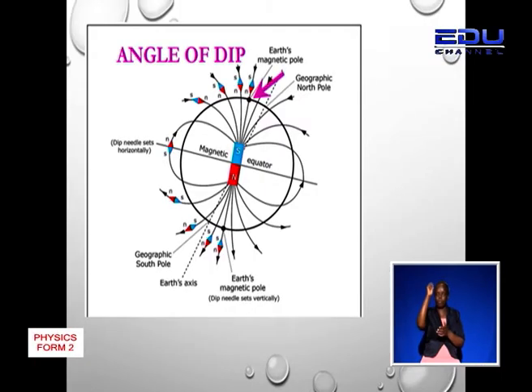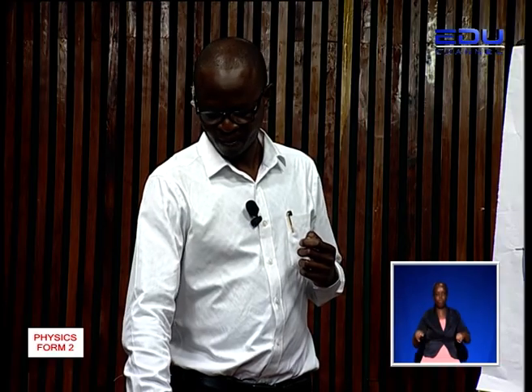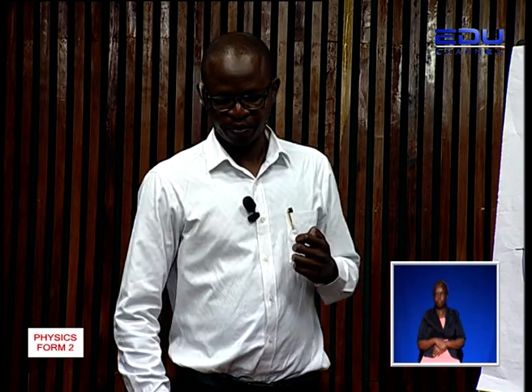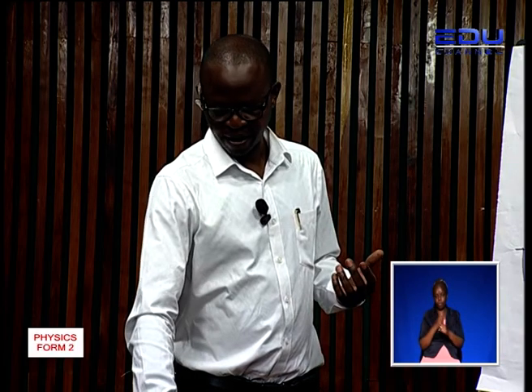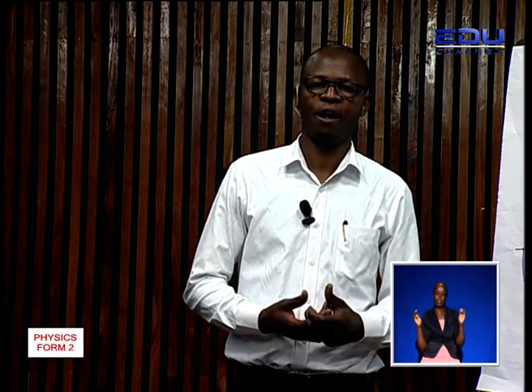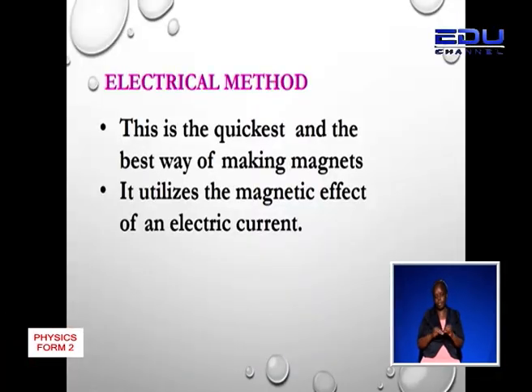If you are at the north pole, the steel bar is also held vertically, making 90 degrees with the horizontal. Magnetization by hammering produces very weak magnets. We have better ways of making magnets, and one of them is the electrical method, which is the quickest and best way of making magnets. It utilizes the magnetic effect of an electric current.